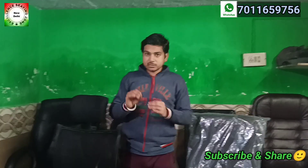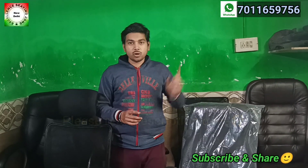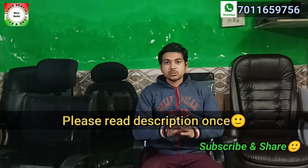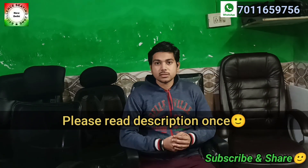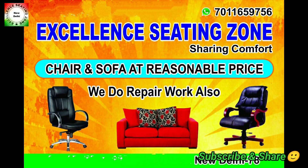If you want complete quality information about a particular chair, you can go to the playlist. If you have a link, you can refer to it. If you liked it, please subscribe to the channel. Thank you. Have a nice day. Bye.